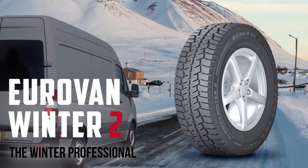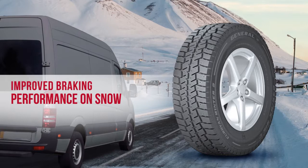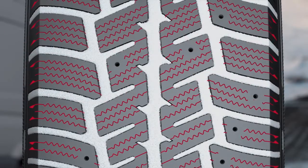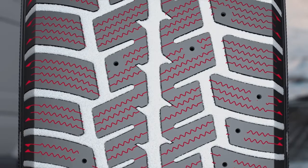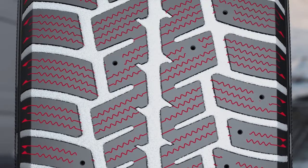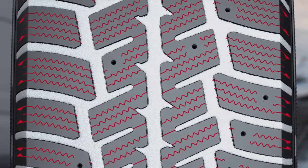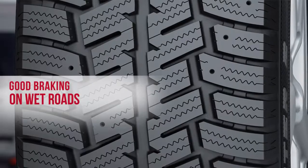Eurovan Winter 2 — the winter professional experience. Improved braking performance on snow, equipped with a tread design creating an ice scraper effect. The Eurovan Winter 2 stands for exceptional handling. Additional pockets trap snow inside the tire's tread, providing better traction of snow to snow rather than rubber to snow.